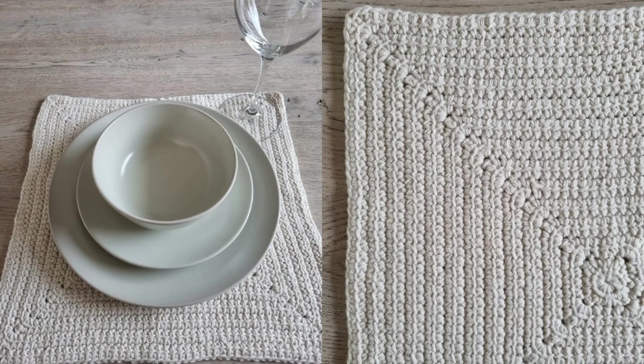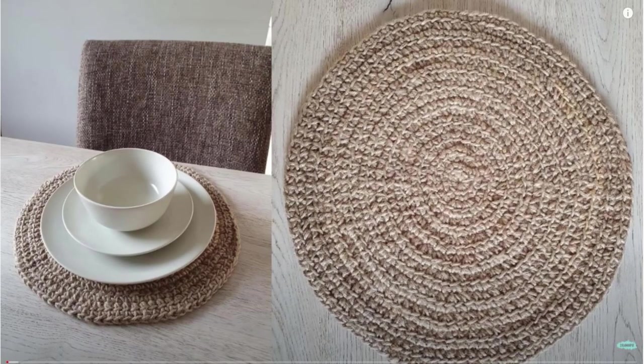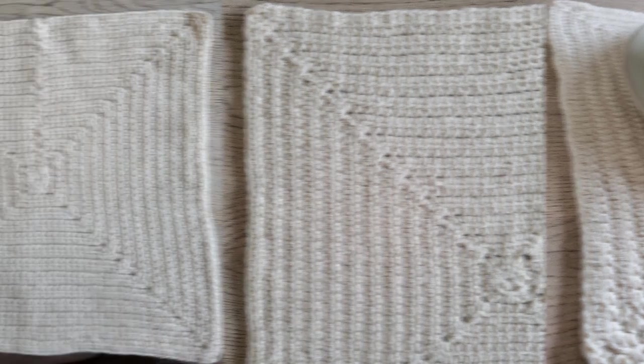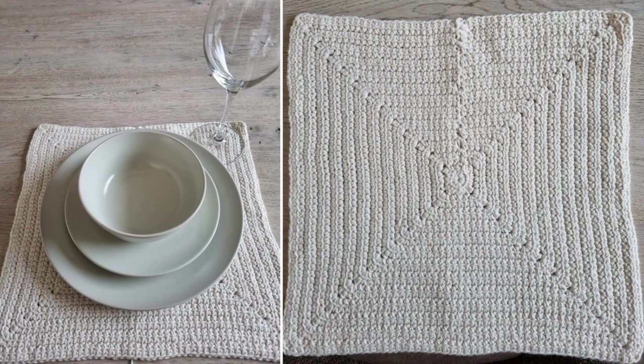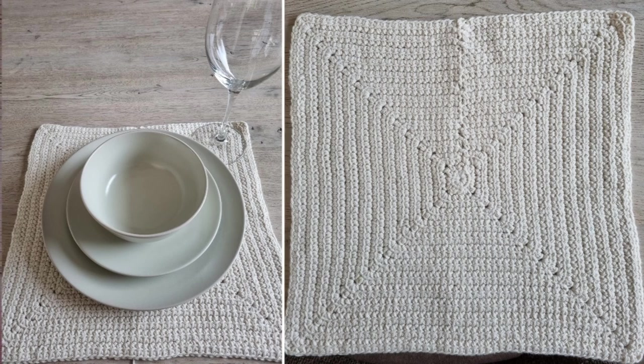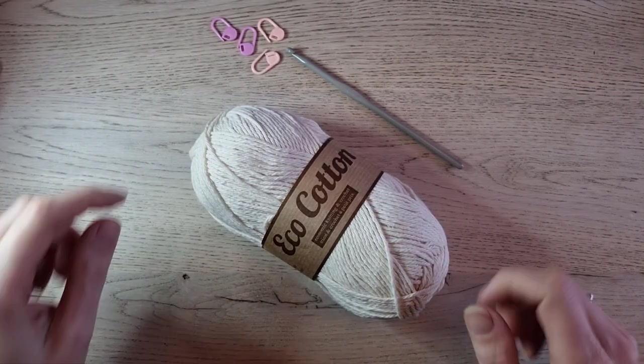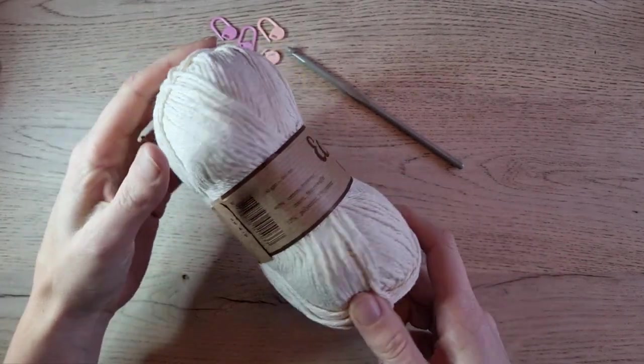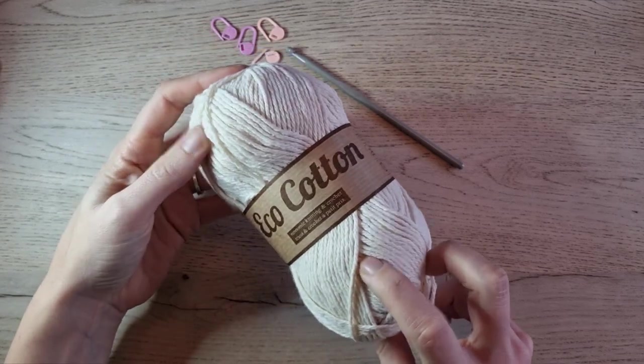Hi guys! One of you asked if it was possible to make a square version of the round placemat I made last year. Of course you can, and I thought it would be fun to make this a tutorial so that others can make it too. This time: the square version of the round placemat. Hope you enjoy it, and if you make one too, show me — I love to see your creations.